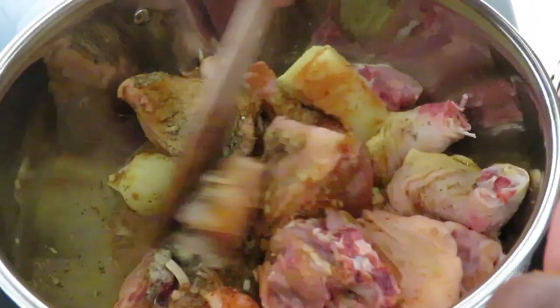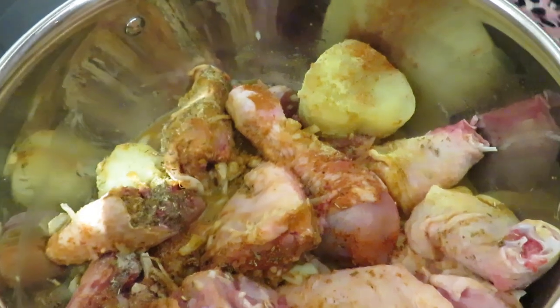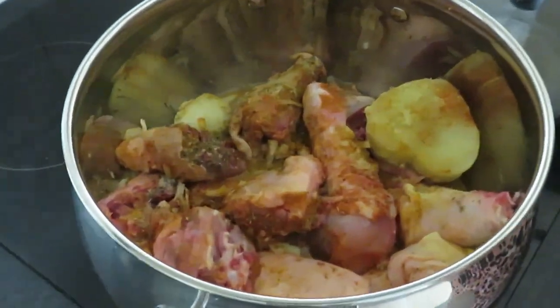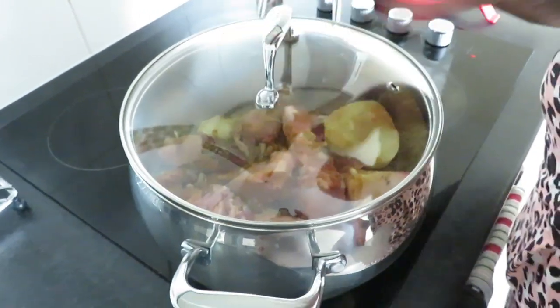Mix them together nicely. So now we're going to close it, cover it, and then leave it to cook for about 10 minutes before we add anything else — water or anything else. That's it, 10 minutes.